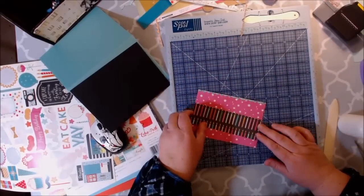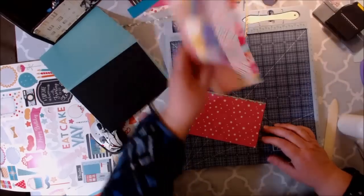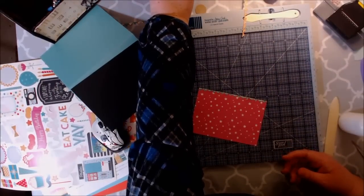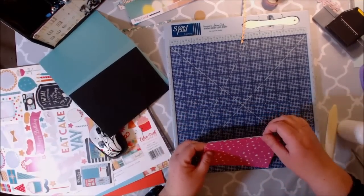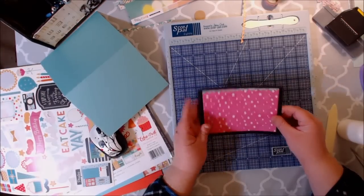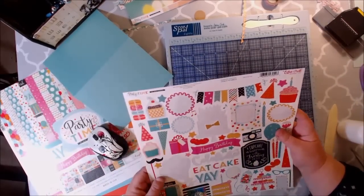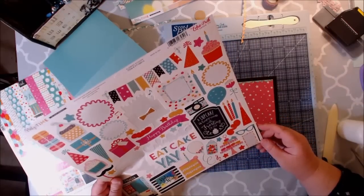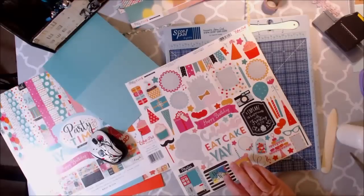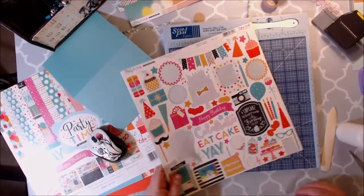I do have like some birthday candles. These are some of my other scraps. I just don't know right now — I'm not feeling it. I know I want to use the banner. I think I'll use the make a wish. I'm trying to see if I have any of the polka dotted paper strips leftover in the stash, but I'm not seeing that.